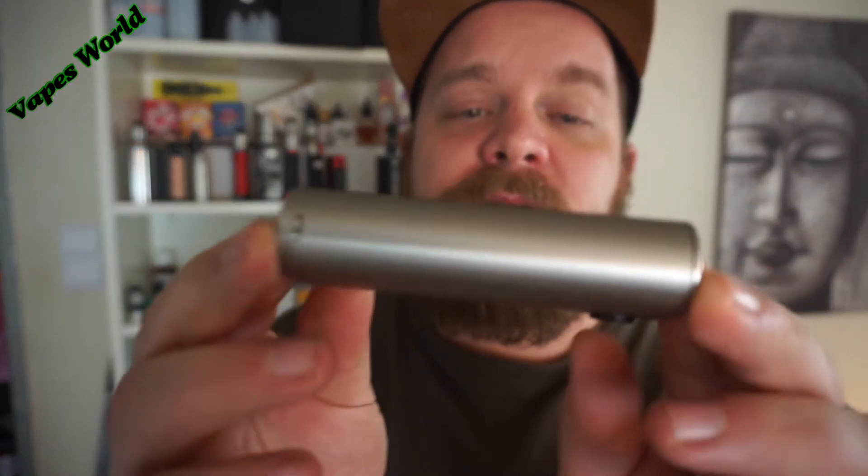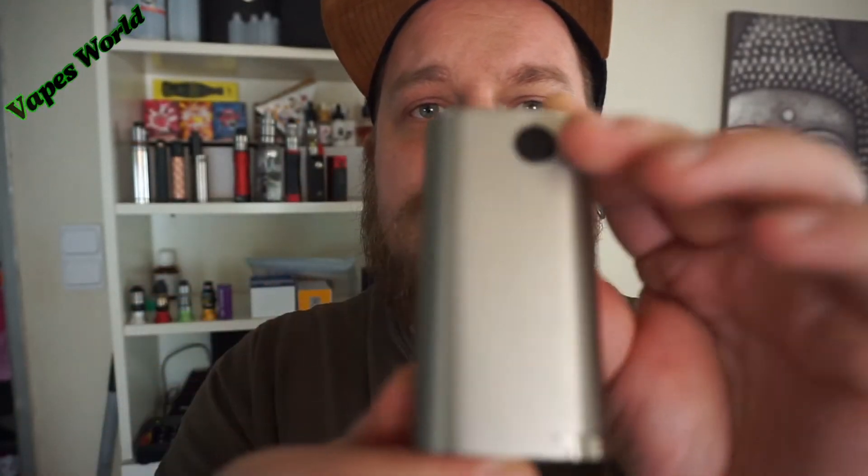Ich habe sie ausgepackt – bestellt – und ich habe gedacht, das ist die gleiche Box. Sie sieht genau gleich aus, nur in 22 mm. Nein, sie ist matt. Und ich weiß nicht warum, ich finde es total geil. Ist schön klein.